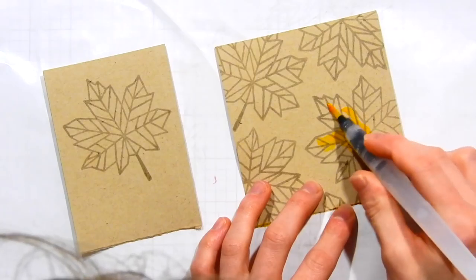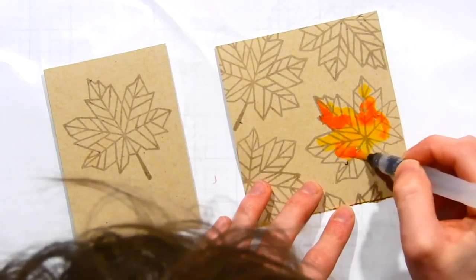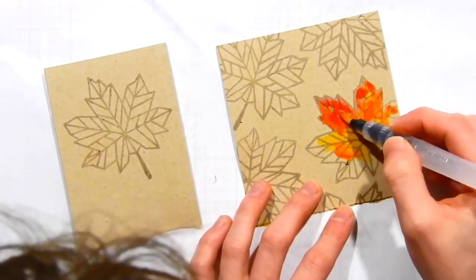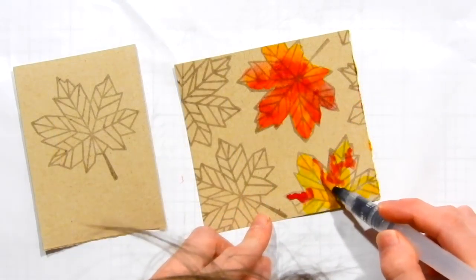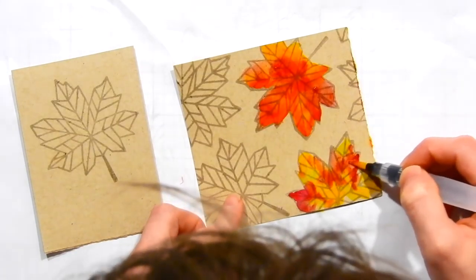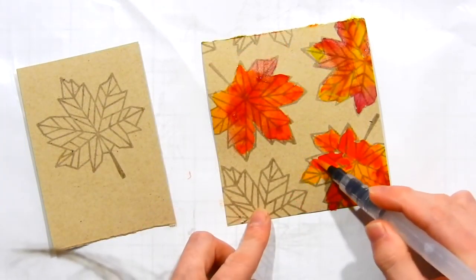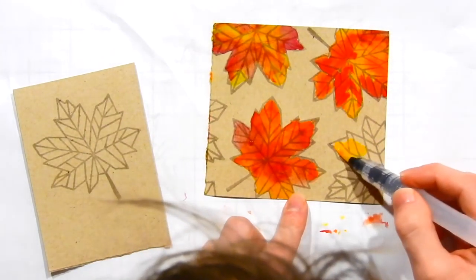I'm using Prima's watercolor confection watercolors - a variety of colors from a few of their different palettes, linked in the video description. I'm adding color very randomly across the paper, trying to create the look of watercolored leaves with nice color variation. Because it's on gesso it's not soaking into the paper - there's that barrier - so the watercolor is going to dry on top of the gesso and have a much more vibrant look. I'll show you the slight variation when you watercolor directly onto the cardstock. Both techniques give really beautiful results.